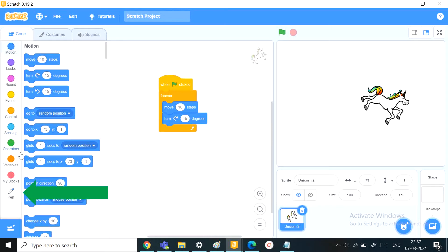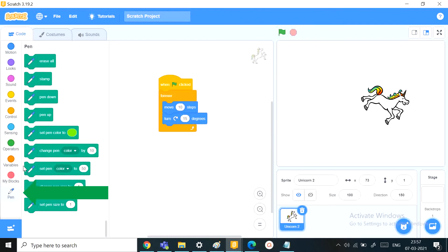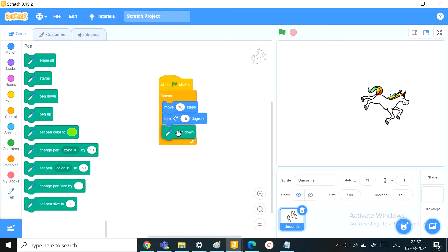Next, we'll go to the pen blocks. The first thing we want to do is put the pen down and start writing. After it starts writing, we want to change the color of the pen by 10 — then it can take on that rainbow color.